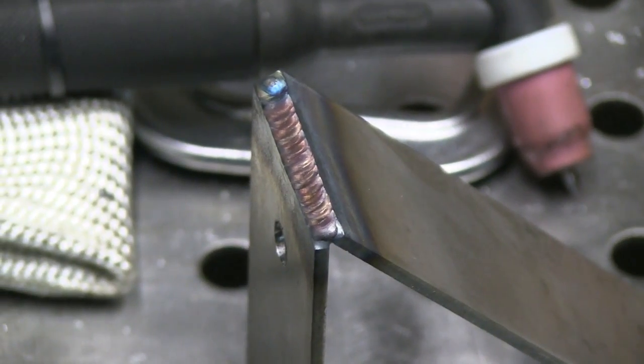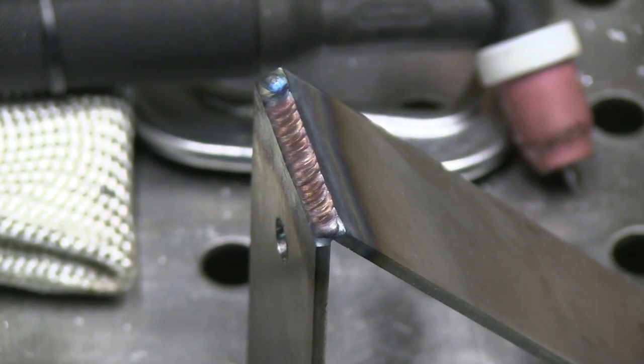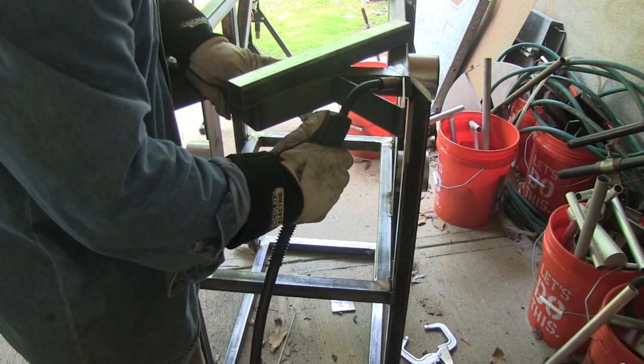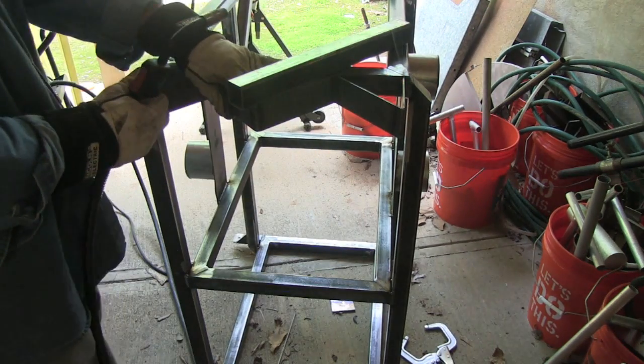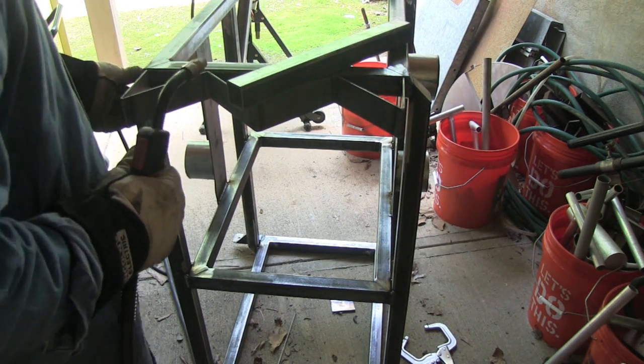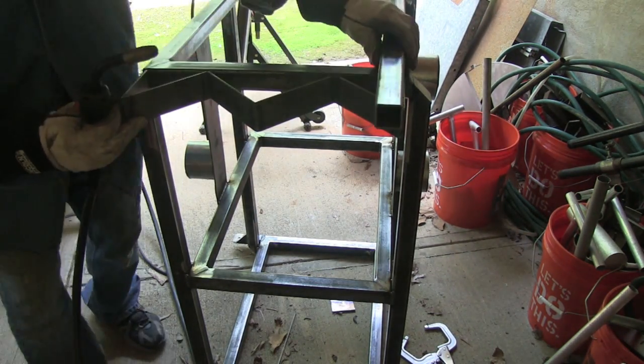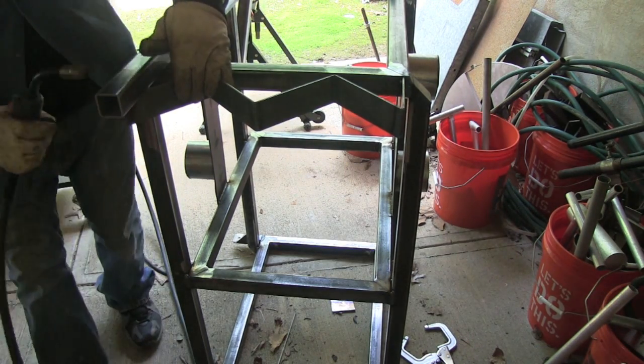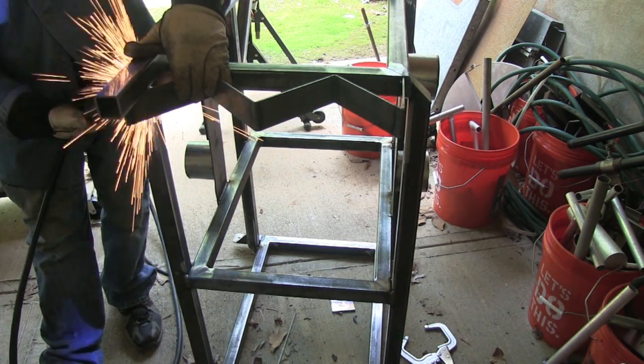Those are all done. With the help of the stubby gas lens, they came out nice with a nice color on them. Now I'm going to tack weld them to the back of the cart, putting a little straight edge up there — a piece of extra tubing — just to get it lined up with the very top of the cart, get a couple of tacks on, and then it'll be ready to weld out.